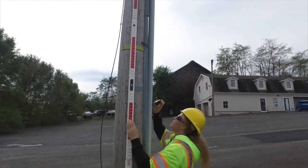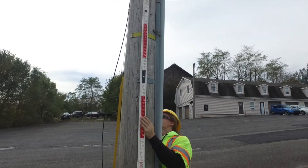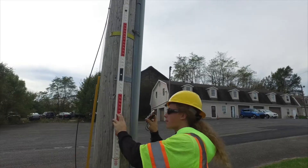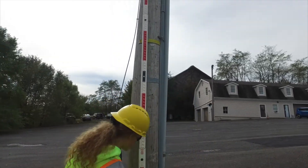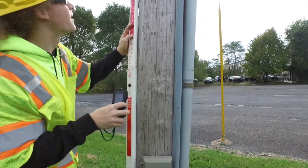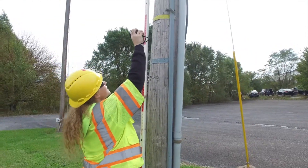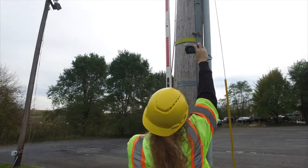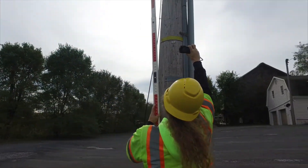While you wait for the go-ahead from your partner, you can start taking photos of the pole. Depending on the scope, you will probably need to take photos of all power, tail, and inspection tags along with birthmark information, grounding wires, ground line circumference, and more. We also take a photo of the common power space from a third angle as we approach or leave the pole. This back shot will provide additional context for office processing.